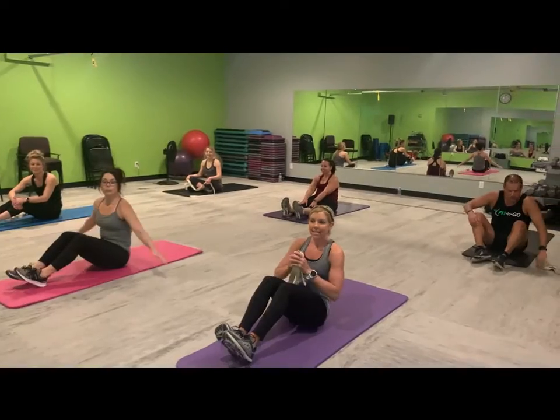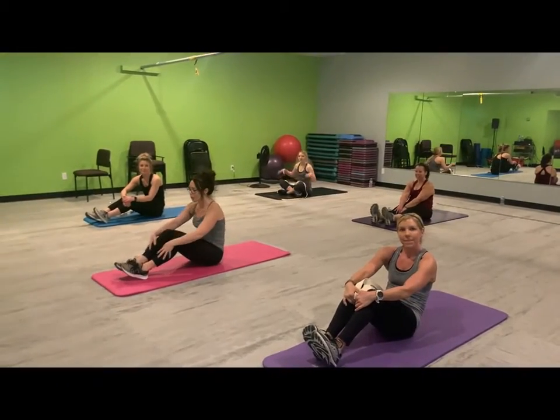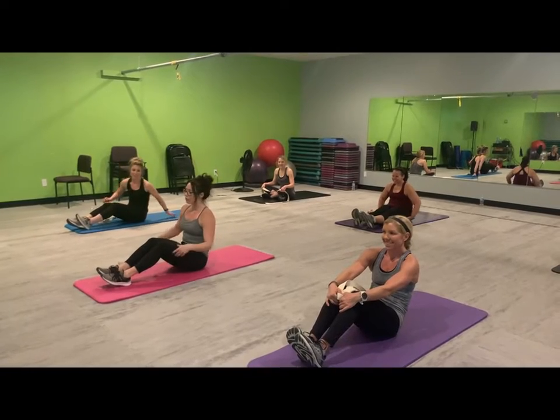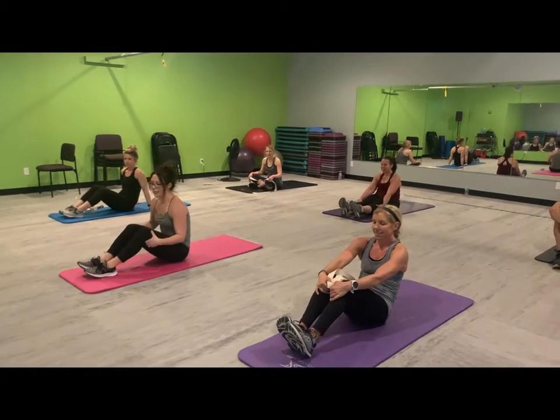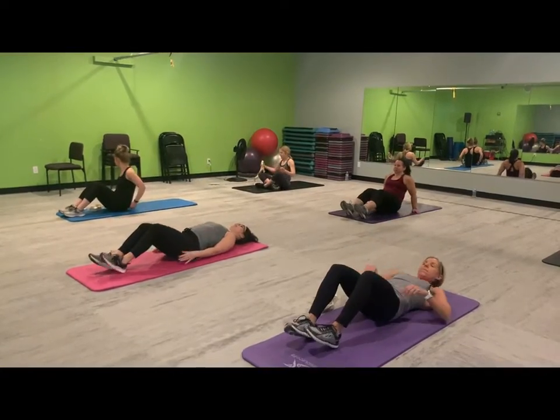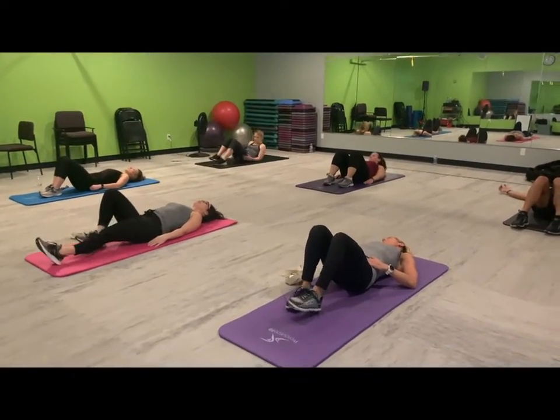Okay, it is time for the cool down. You worked really hard, we're so proud of you. Now we need to stretch out, so we're going to work on our glutes and our hamstrings. Let's go ahead and lay down on the mat, and let's bring one knee in.